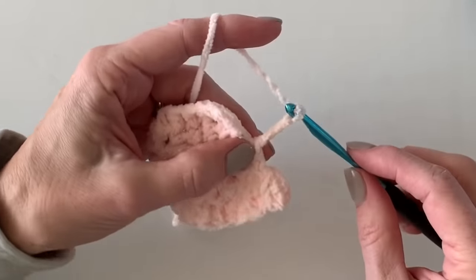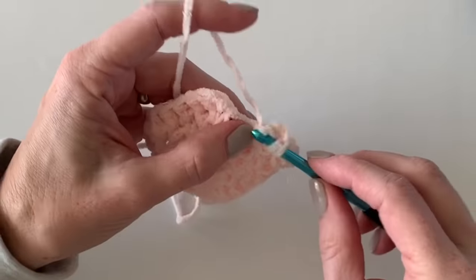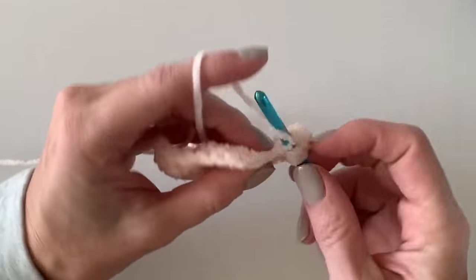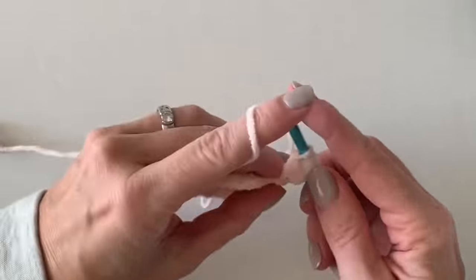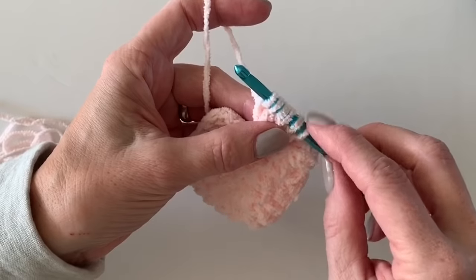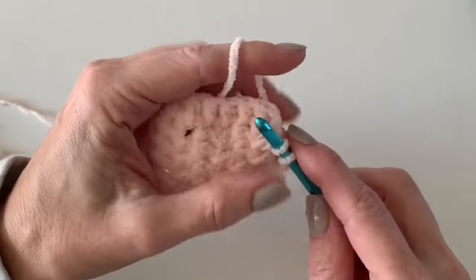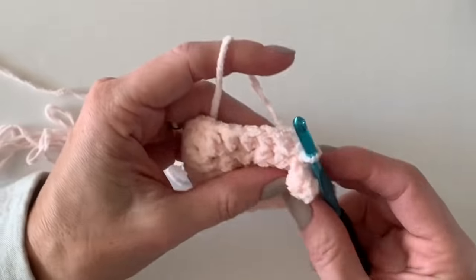Let's go — chain one, two, three. I'm going to do five double crochets together into that first chain: there's one, here's two, here's three, here's four, and five. Count the loops — there should be six. Pull through, and it magically wants to just fold in on itself. Then slip stitch over the next three spaces: one, two, and there.